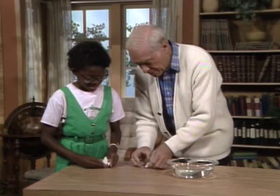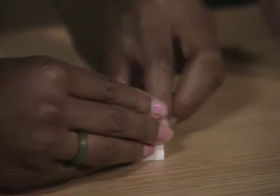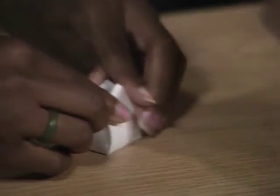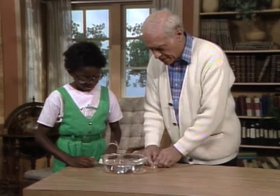And then push all the pieces up like this so they're all together as close as you can get them, like that. Then what you're going to do is put them on some water. Go ahead. Put yours right in the middle there.